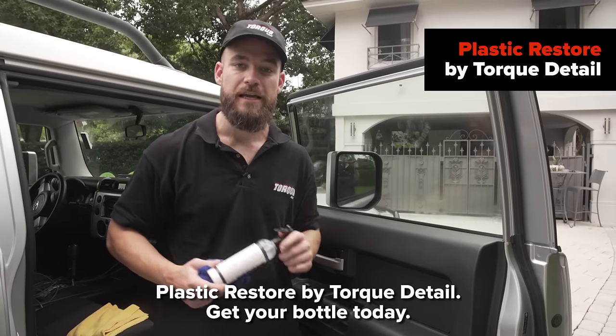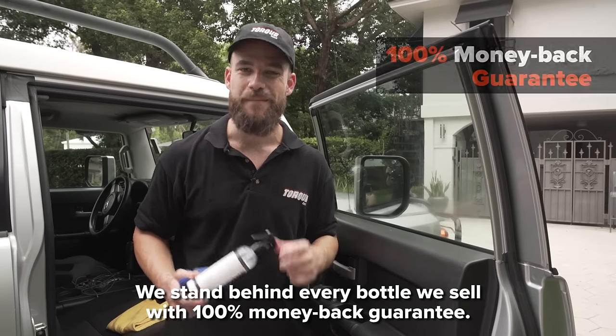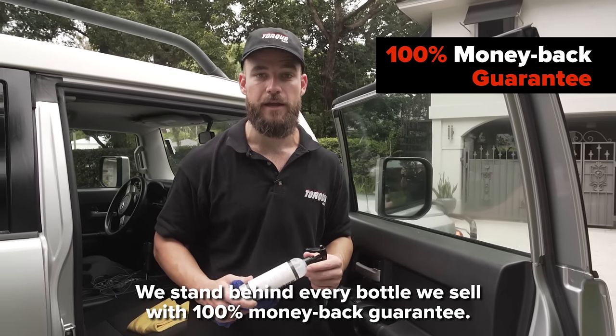Plastic Restore by Torque Detail — get your bottle today. If you don't like it, the first bottle is on me. We stand behind every bottle we sell with a 100% money back guarantee.